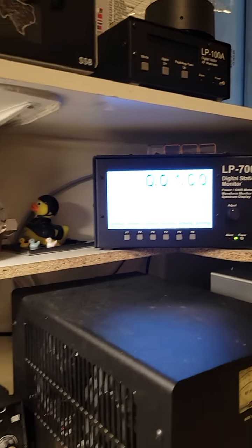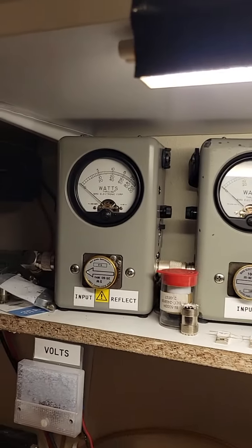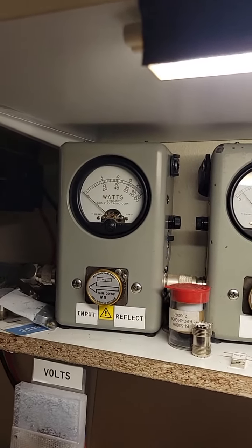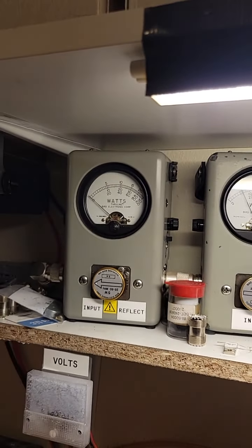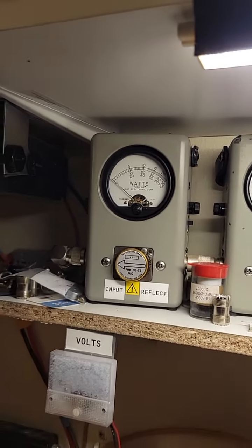Putting out right around 40 watts there. If we look at our tune — nice and flat on the tune there.